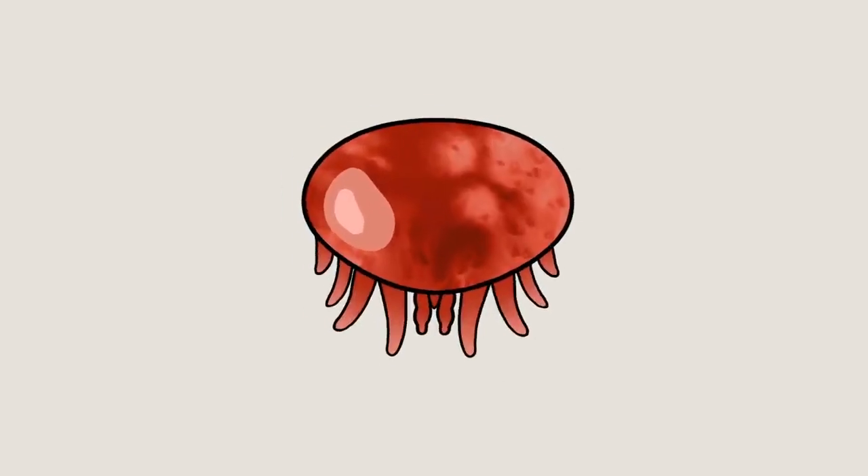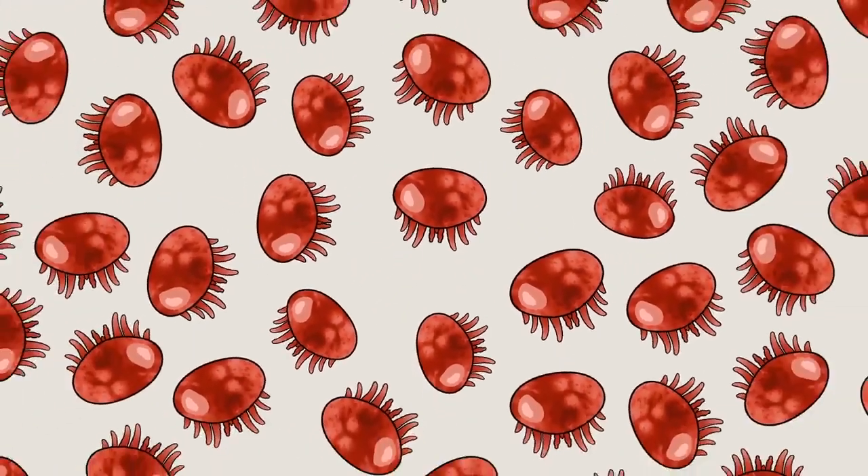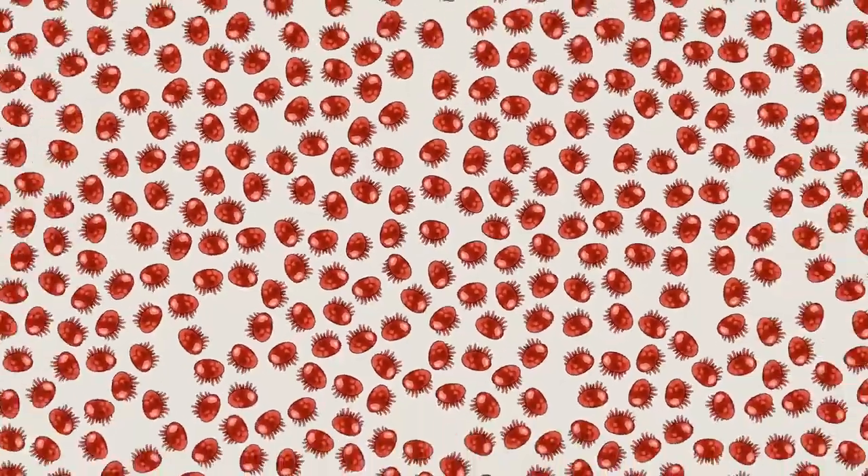We'd like to introduce you to the varroa mite. Well, to be precise, we'd like to introduce you to millions of varroa mites. Why so many? Well, when it comes to the varroa mite, there's no such thing as just one.